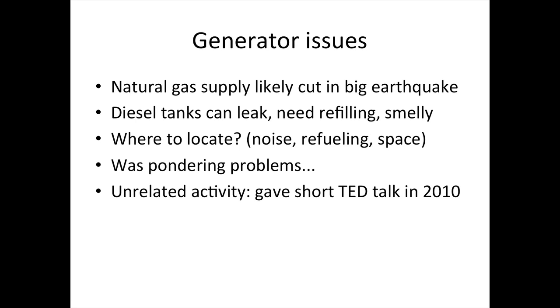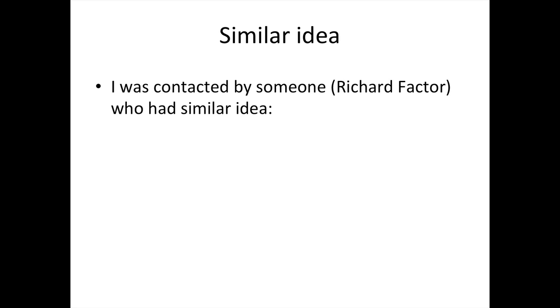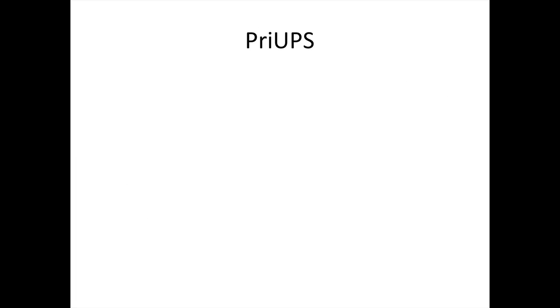I gave a short TED Talk in 2010, as some of you may have seen, where I proposed this sign, among other things, which is a hybrid between the stop sign and the yield sign. I was contacted by a guy named Richard Factor, who had a similar idea. He called it the 'yap and the stalled' sign.